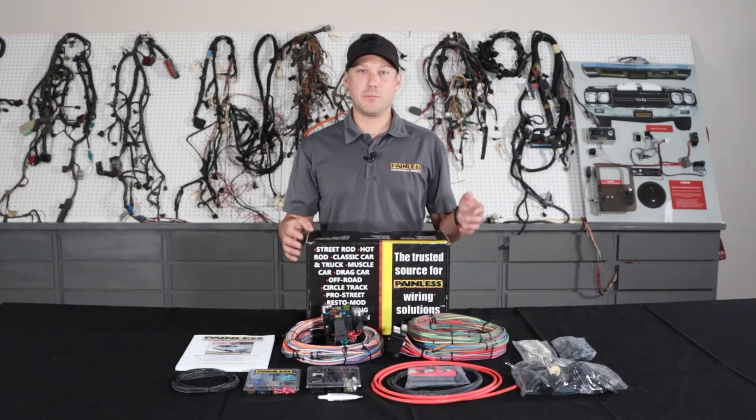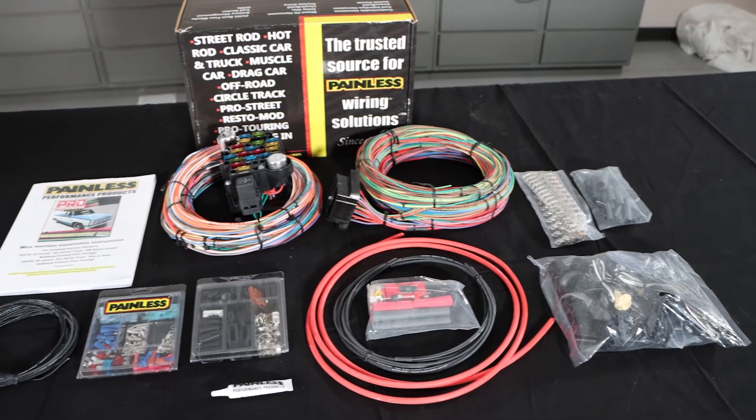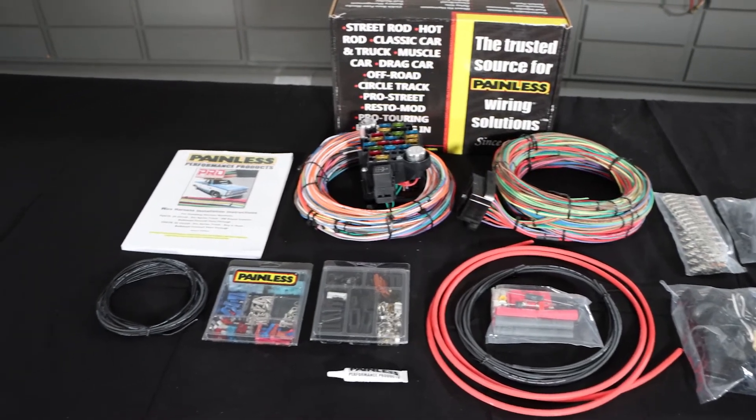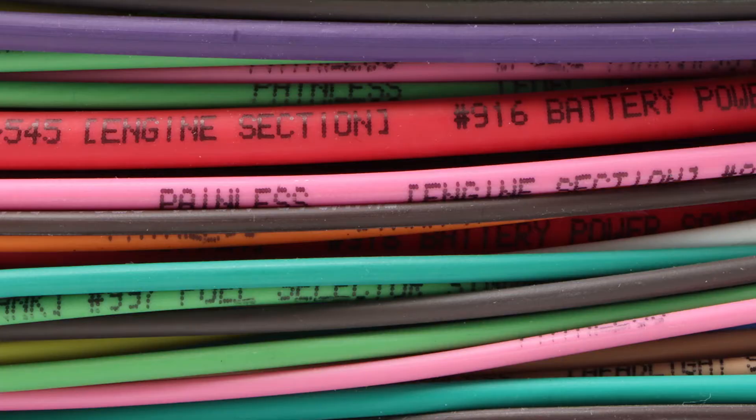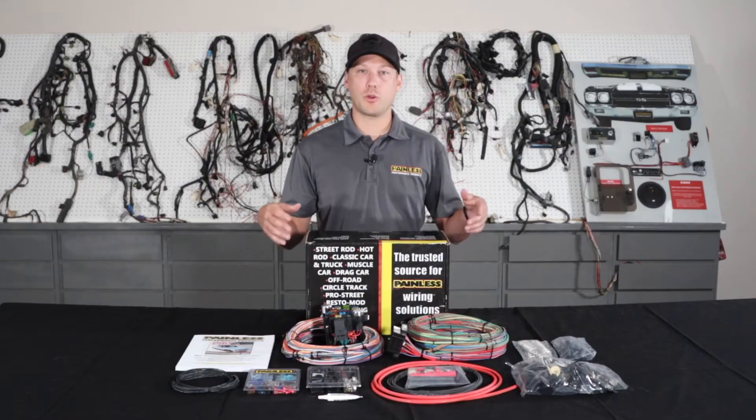The Pro Series is kind of a happy medium between our complete customizable more universal-based harness and one of our direct-fit vehicle-specific harnesses. With the Pro Series, we give you all the open-ended wiring, much like the customizable harness — it's all labeled, grouped into sections, so you know where to route it.